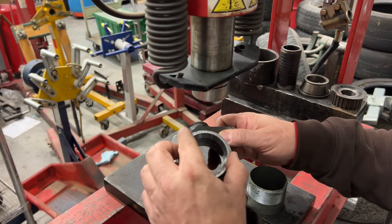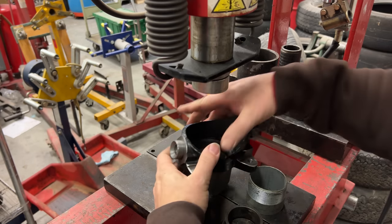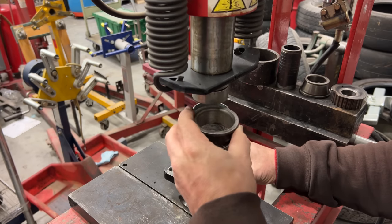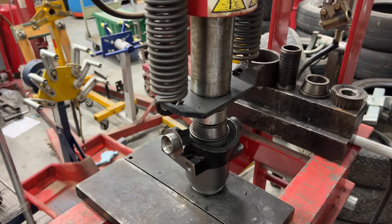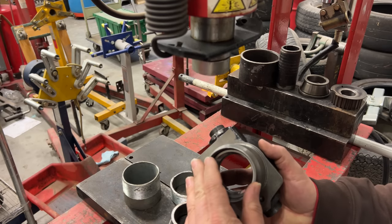To get the other side started I'll just use the same process and push that in to get it nice and started, then I can press it in the rest of the way. Both races are installed now. I can pack the bearings and then come back and press the seals in.